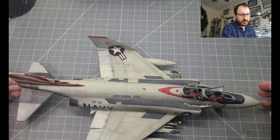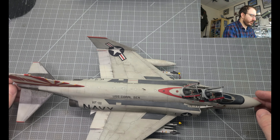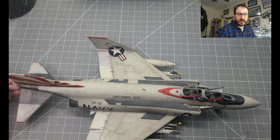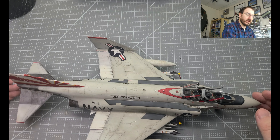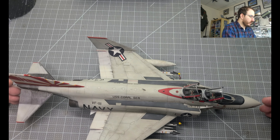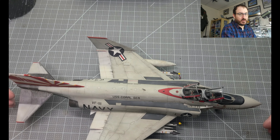Welcome back modelers. I am finally done with the Tamiya F4B. Sorry it's taken so long. Over Christmas there were a few distractions — some new kits that I got that I just had to start working on, which will be a couple of the videos I'm going to be releasing real shortly, just showing you some of the cool stuff I built over the vacation.